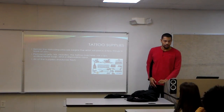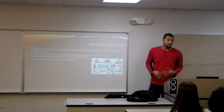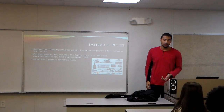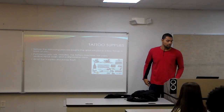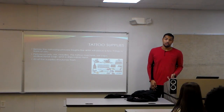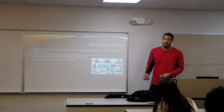Supplies you'll need: first, petroleum jelly — this keeps the skin moist so it doesn't crack while you're getting tattooed. You also need ink, needles, a tattoo machine or gun, ink caps, antibacterial soap, and a disposable razor. All these supplies should be fresh and never dirty or previously used.